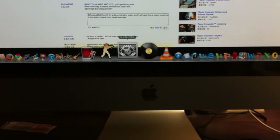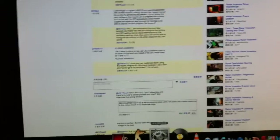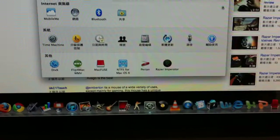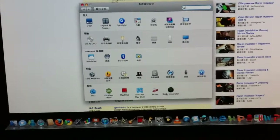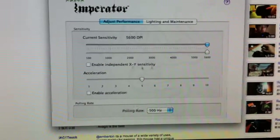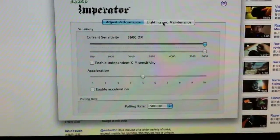How I did it is, as you guys can see right here — System Preferences — and I went to Razer, and I downloaded their driver right here. And in here, that's the settings where you can configure your DPI settings and light.